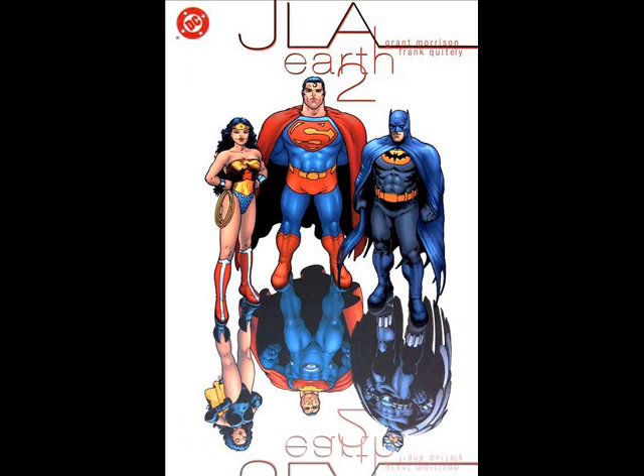JLA Earth 2 is, for those who remember, the story they loosely based Crisis on Two Earths on. Having said that, I would take this over Crisis on Two Earths if they had gone with this story instead. I didn't hate Crisis on Two Earths, I just thought it was meh.